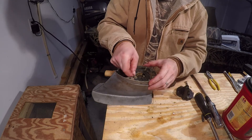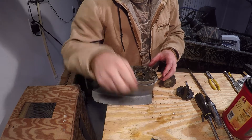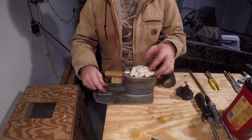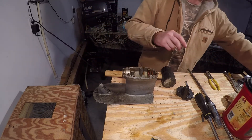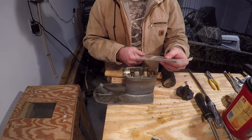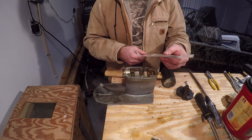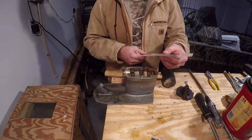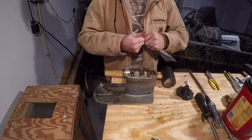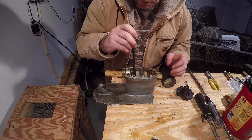There is another gasket underneath it that will have to be cleaned off. For this we're going to need our special tool - that special tool is OMC part number 0304514. It is an Evinrude Johnson service tool made specifically for removing the brass bushing seal on Johnson Evinrude outboards.